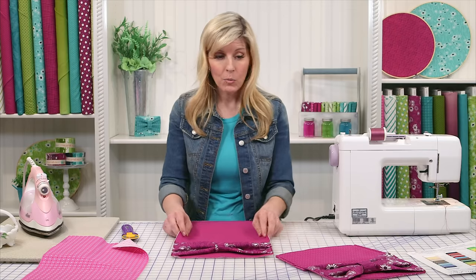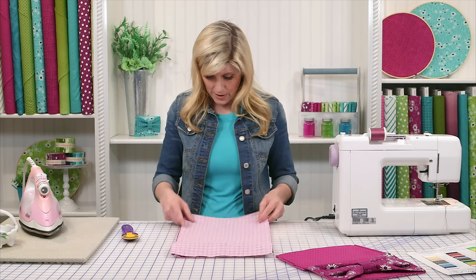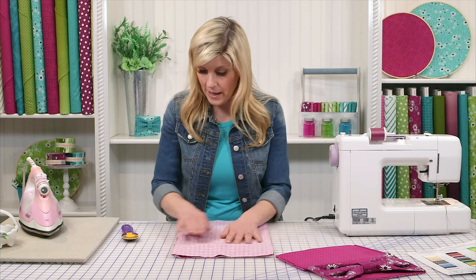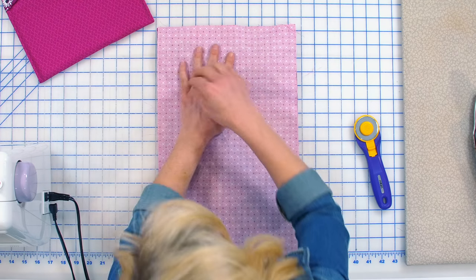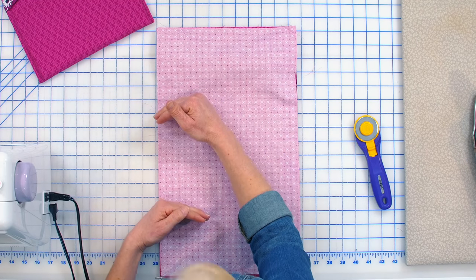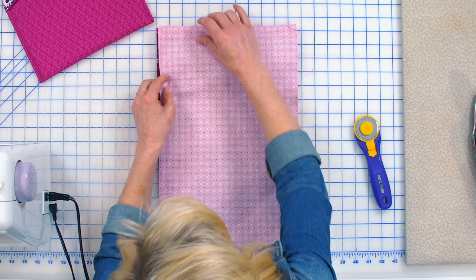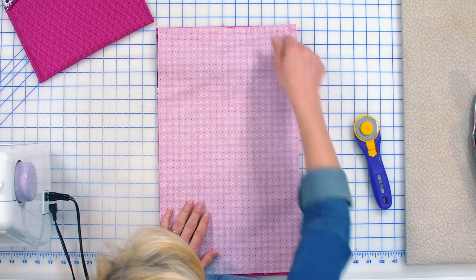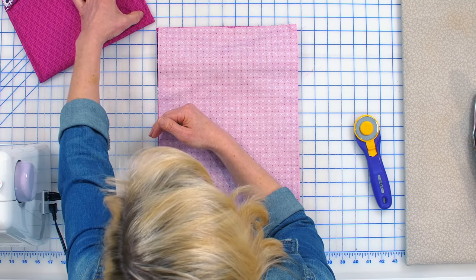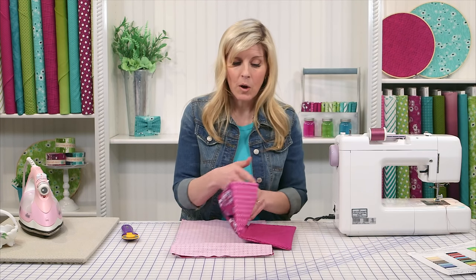Now we'll come in with the lining fabric, right sides together, and simply pin. The bow is now attached to the outside fabric. Leave your opening, and definitely keep your opening away from the bow. You're going to pin all the way around — leave the side of this bag open. It's a much more natural place to have the opening for turning than to have it where the bow is located.